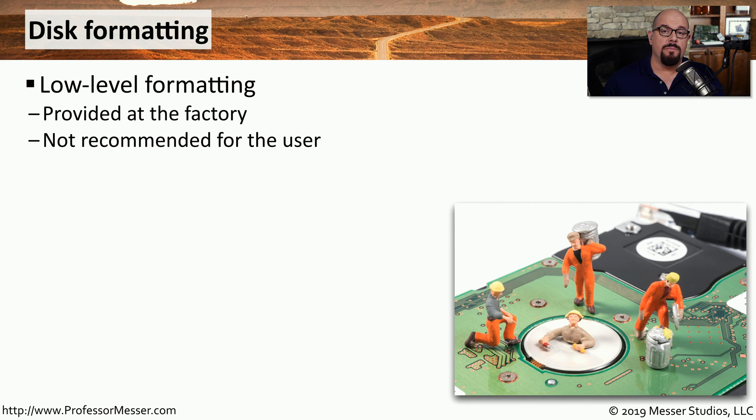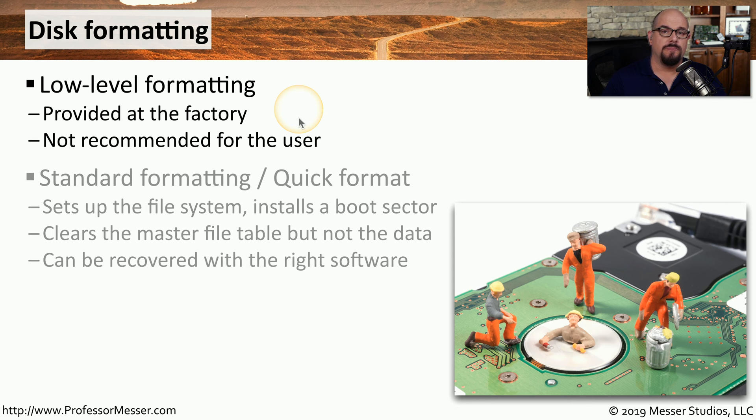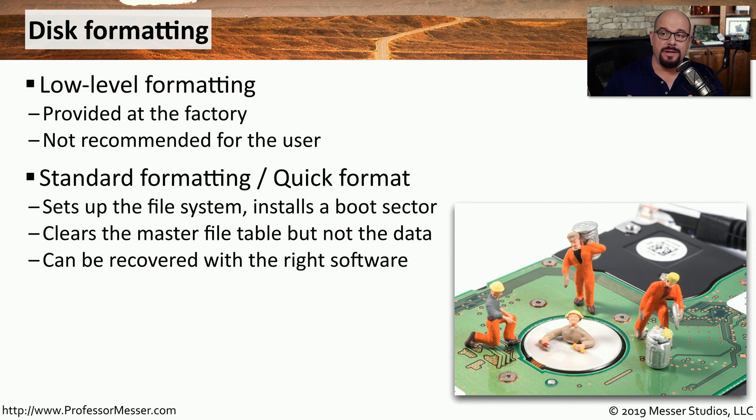Instead of destroying the drive, you may want to use the drive again, but you want to be sure that all of the data on that drive is no longer accessible. In those cases, you may want to perform a format, but you want to be sure that you're using the right kind of format to make sure that all of the data was really deleted. The format that is initially done by the hard drive manufacturer is the low-level format, which is done at the factory and is not a process you as the end user would ever perform. The formatting available to the end user is a standard format, and there are two different kinds of standard formats available in Windows.